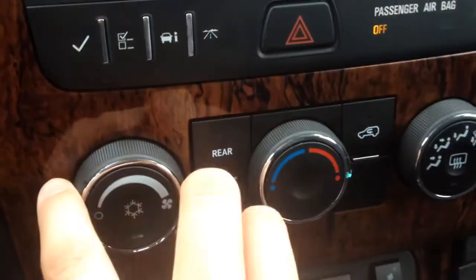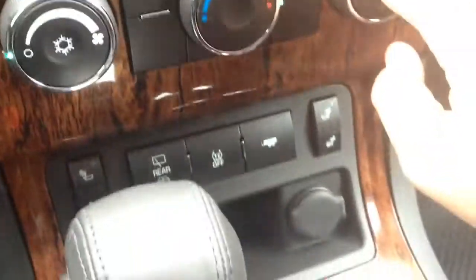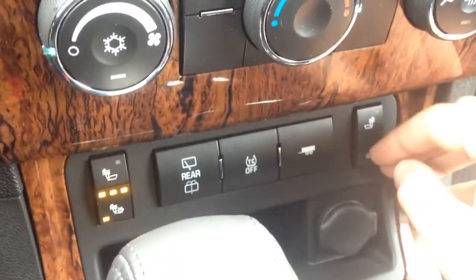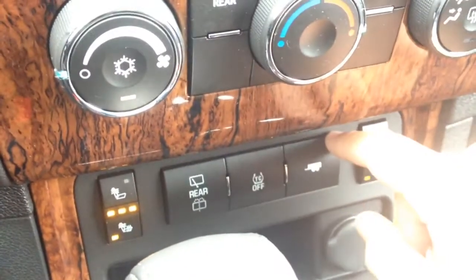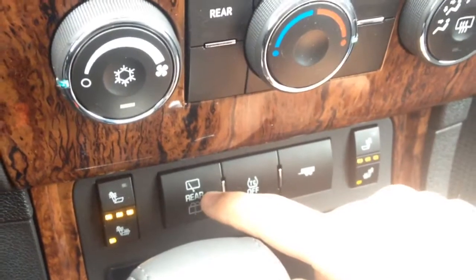Of course we have our climate controls and rear climate control — that's just to circulate. This one happens to have the heated cloth seats, which is always a really nice feature, along with trailer mode and traction control stability track that you can turn on and off, and your rear wiper.